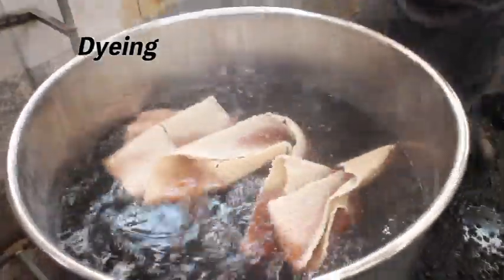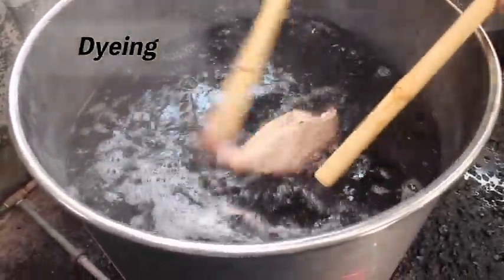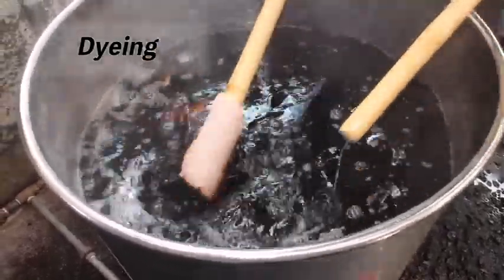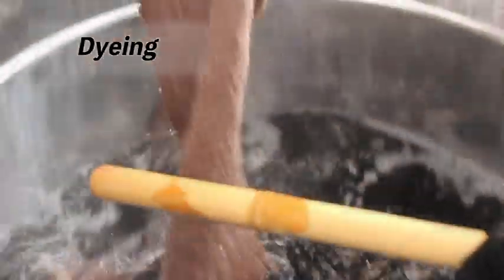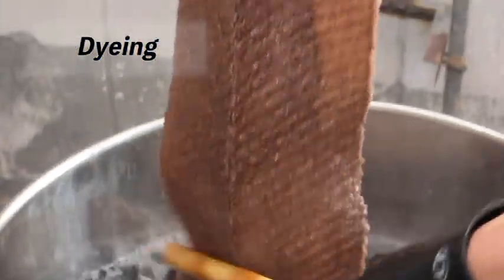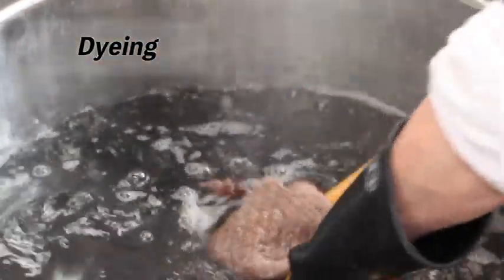Dyeing is done by hand, as it has always been. The pattern drawn by the Aobana is removed with hot water. The color of the dye is mixed using several types of dyes. The temperature of the water to dye the fabric ranges from 60 to 90 degrees Celsius. A wooden or bamboo pole is used to ensure the fabric is dyed evenly.